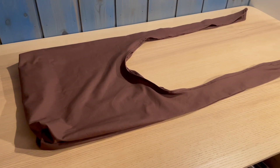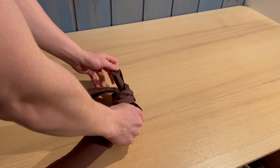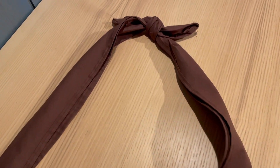All you have to do now is tie a double knot at the top and boom — you've got yourself a tuna knot bag! Let's see how it looks on body.